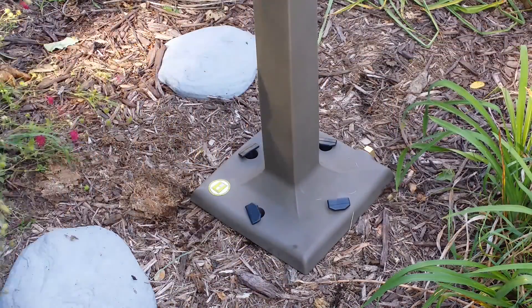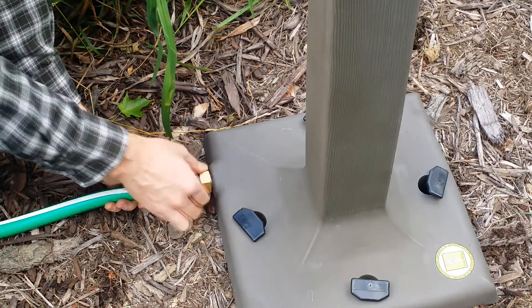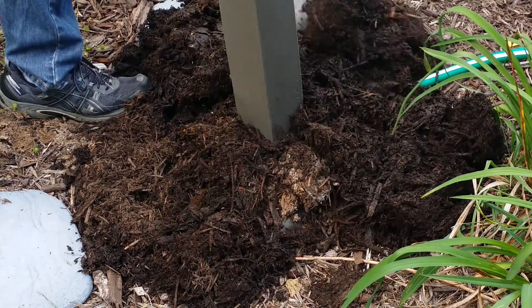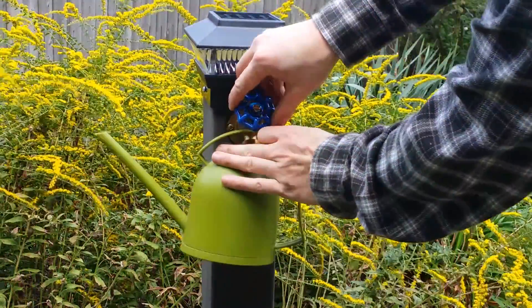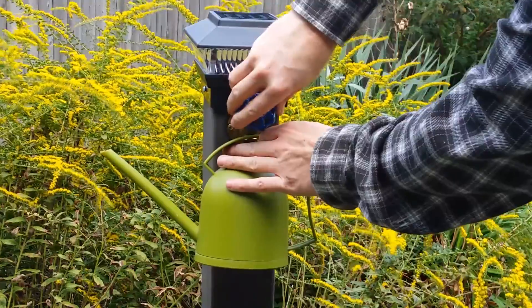Installation requires no tools and is quite simple. After inserting the ground stakes into the base, attach a hose and bury both. Then turn on the water and open your heavy duty brass spigot to start drawing water wherever you need it.